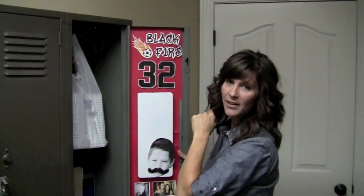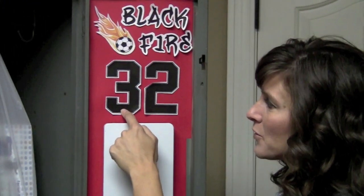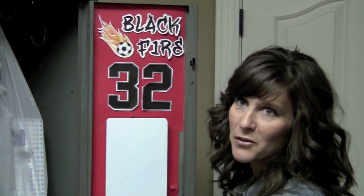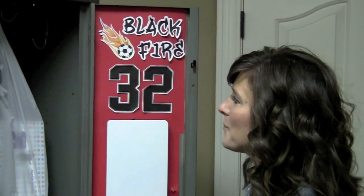He plays for the Blackfire and he's number 32, and he loves that number. Lots of his favorite players in professional and college sports are number 32 also. So I went to my Print Artist graphics program — which I've talked about in several of the other videos in the back-to-school labels series — and if you refer back to those videos it will do some explaining as to what it is.